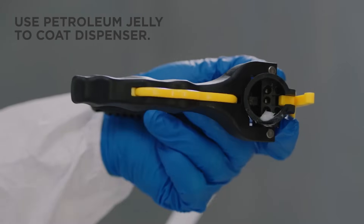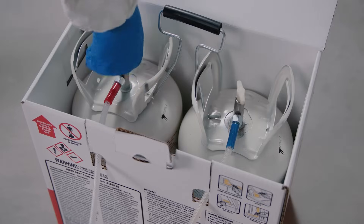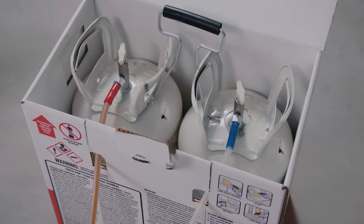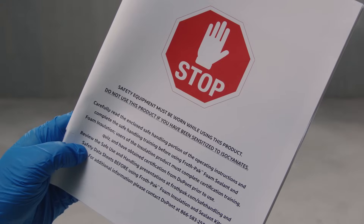Mix the tanks, then lift the instaflow dispenser from the box and fully uncoil the hose. Coat the inside face of the instaflow dispenser with petroleum jelly. Fully open both tank valves, then check for product flowing through the lines. If there is no product, shut the tanks off immediately.